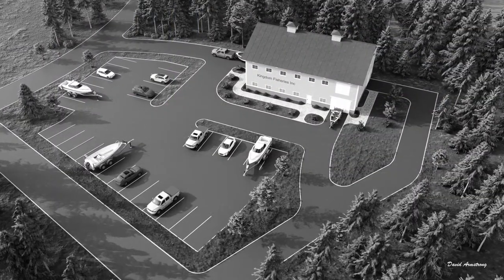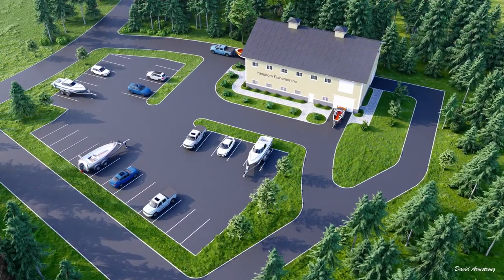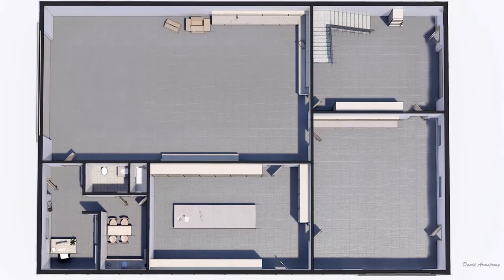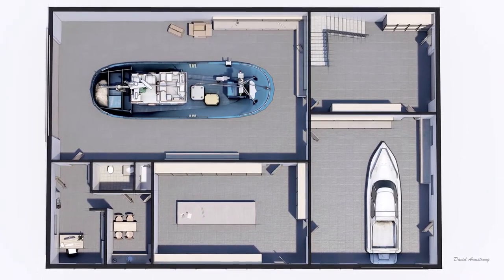Hi folks, David here. I want to share with you today another one of our design and rendering projects we just completed. Our client is considering building a new fiberglass boat repair shop, so he needed a building where he could work on both large and small boats at the same time.